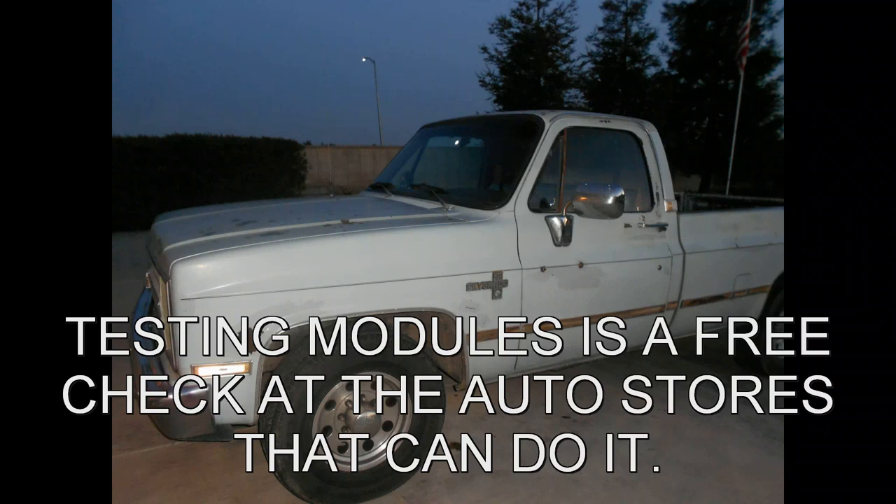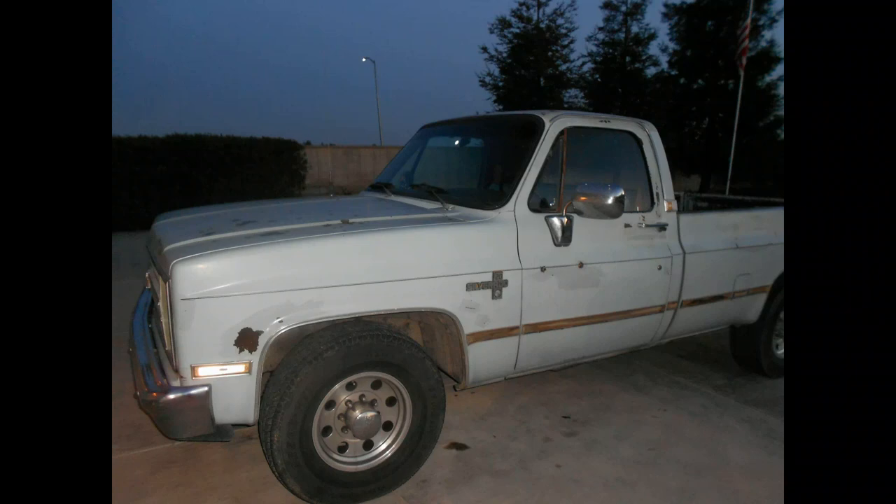Then you don't have to do all those troubleshooting steps on that sheet, which I will show you again at the end so you can expand and look at it if you need to diagnose from there when you find out your module is good and you have to put it back in. Then you've got somewhere open or short in the EST circuit or the other line, which is the bypass.